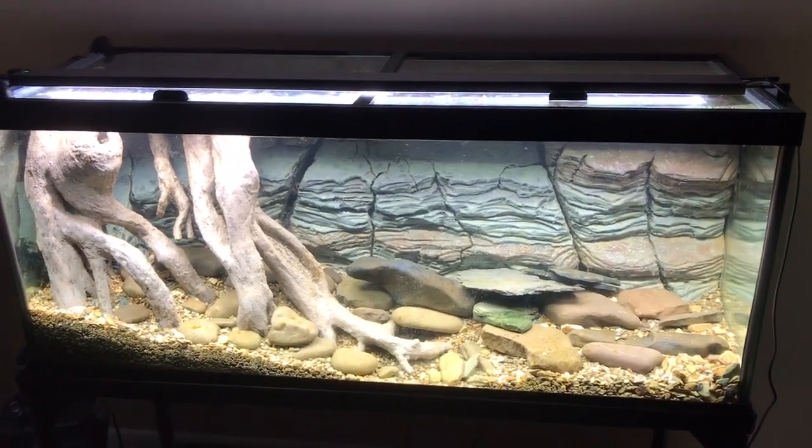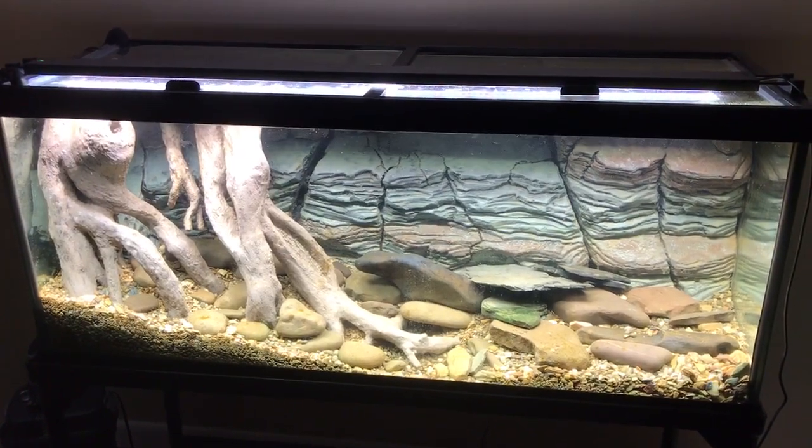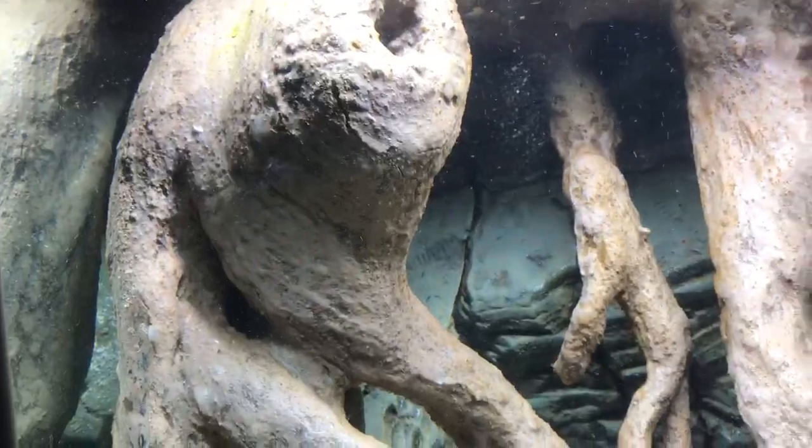Hi everyone, just want you to know that I've pretty much completed the tank — all I need to do is put fish in it. If you look up under there, I've got my new spray bar going, shooting water across the top. Behind the roots back in there, there's a powerhead that pushes water through the roots.